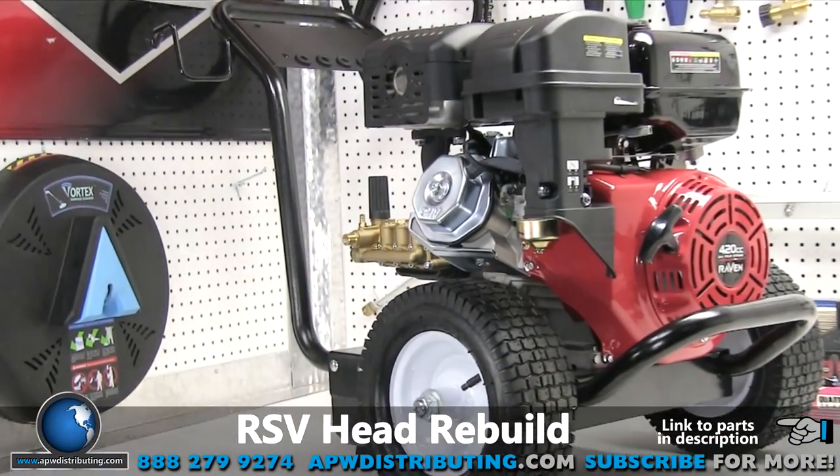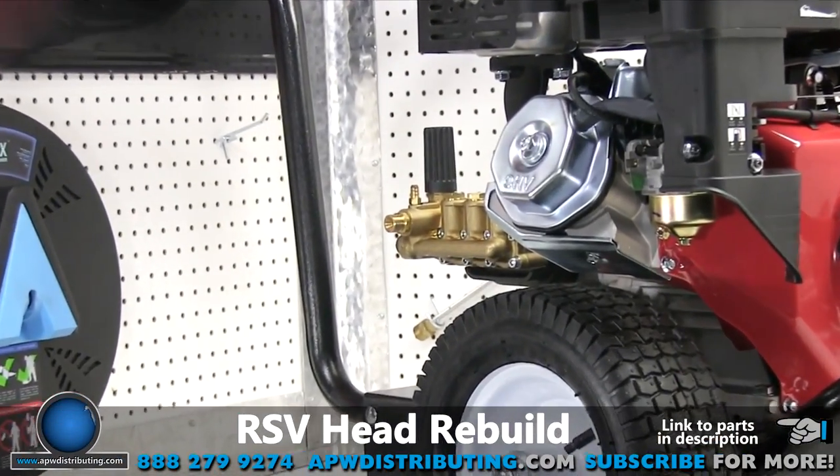Welcome to the APW Repair Center. Today we're going to show you how to rebuild an RSV pump head.